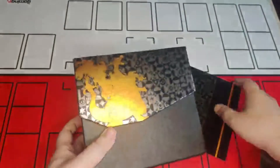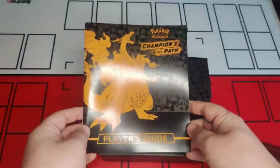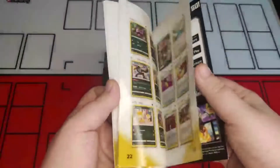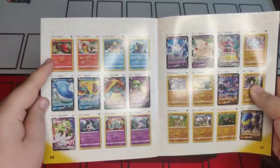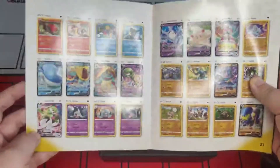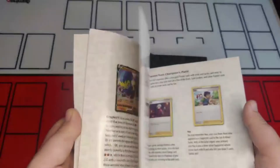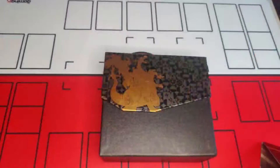Turning it around, the first thing you'll come across is the player's guide, which gives you an outline of what's in the box and what to expect with this line of cards. You can see all the different card variations — standard V, VMAX, commons, rares, uncommons — and hopefully we might come across some secret rares in today's unboxing, fingers crossed.